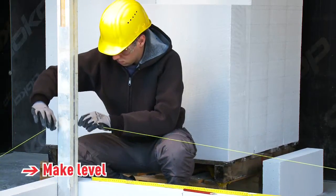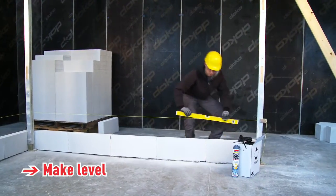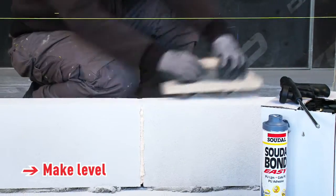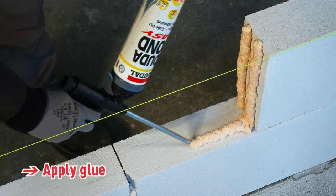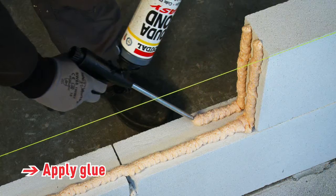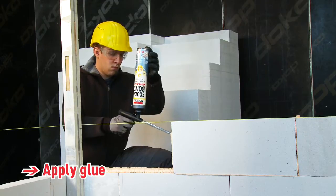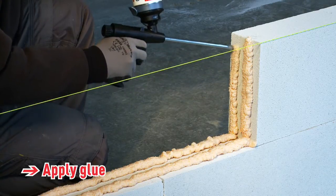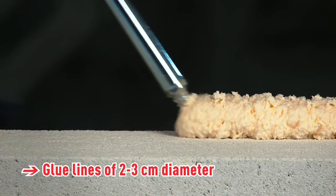Ensure that each layer is level using a string line and spirit level. When necessary, sand down and remove any dust from the bricks. Continue to apply Sudabond Easy in two parallel lines on the horizontal and vertical sides of the cellular concrete blocks. For best results, the adhesive lines should have a diameter of 2 to 3 centimeters.